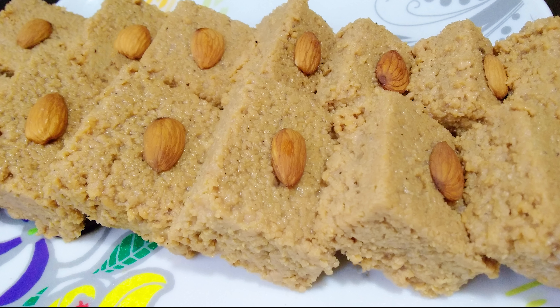It's rich, soft, crumbly, milk-based fudge that literally melts in the mouth. So let's get to the making of Kalakand.